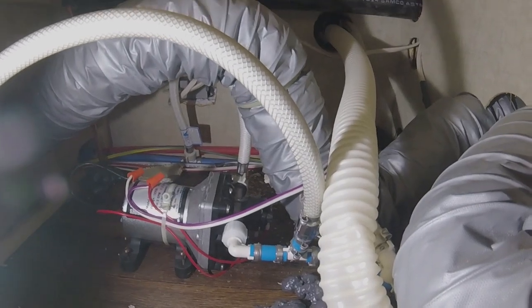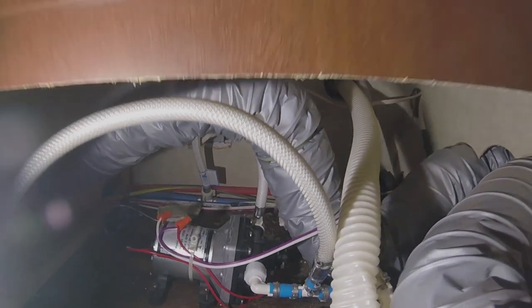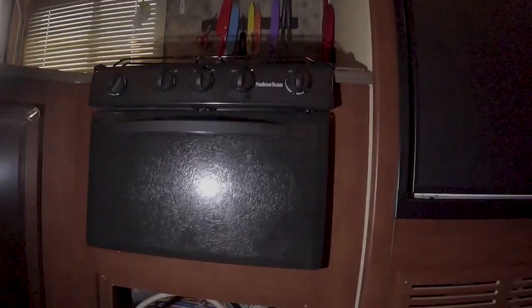Hey there YouTube, today I want to show you how to fix your water pump on your travel trailer. I'm getting ready to winterize the trailer and the water pump just keeps running and running — it stopped building up pressure. I think I found the problem, so I want to show you how I'm gonna fix this in case you run into the same problem with your water pump running continuously on your travel trailer or RV. Let's get to it.